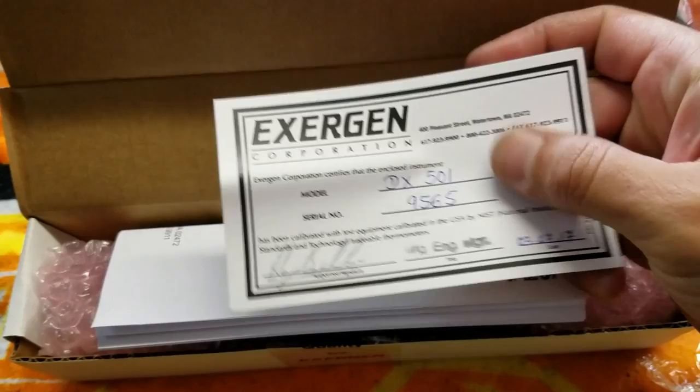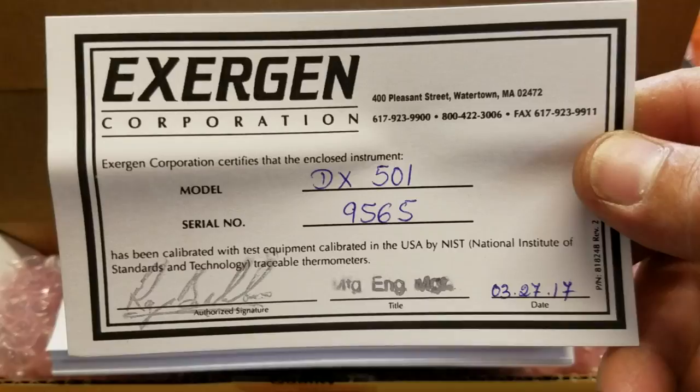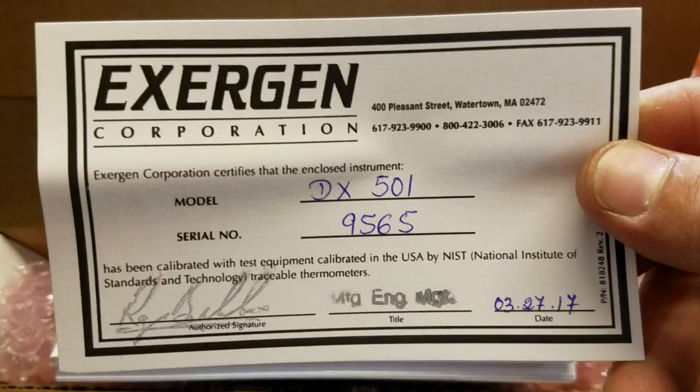It says Exergen Corporation DX, March 27th, 2017. This is relatively new — it's May 11th today, so it was made about a month and a half ago or so.